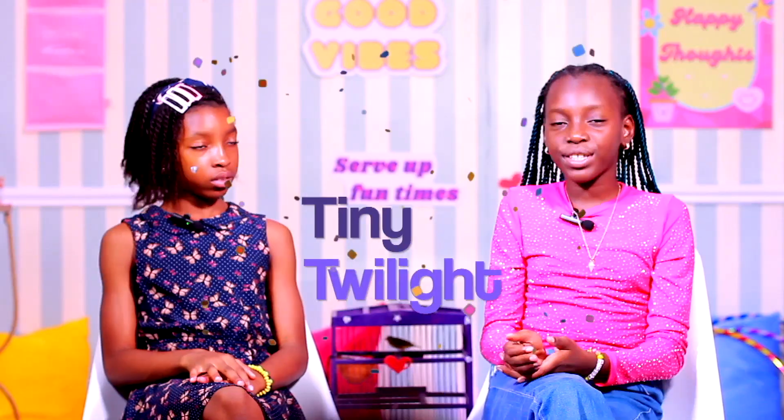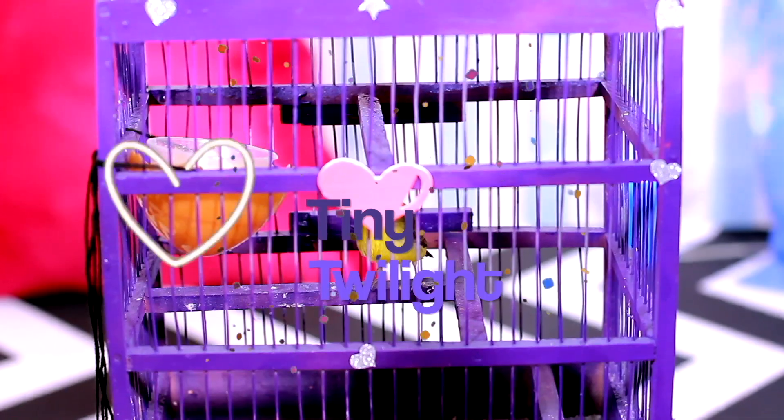And we're back. Look who's here with us — this cute little birdie. And you guys came up with the perfect name for her. Can you guess? Her name is Twilight, but we like Tiny so we added it. Her name is Tiny Twilight. Do you guys like it?